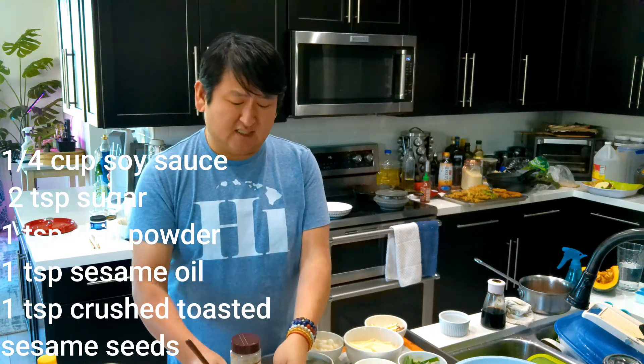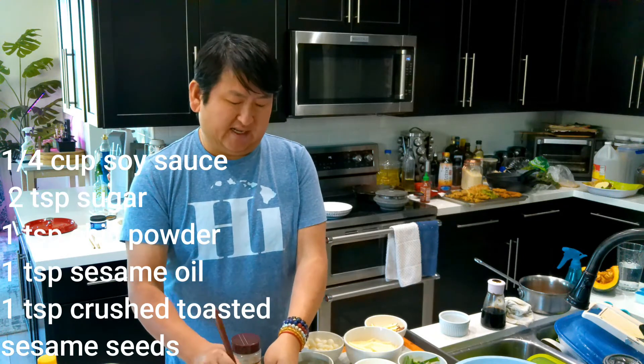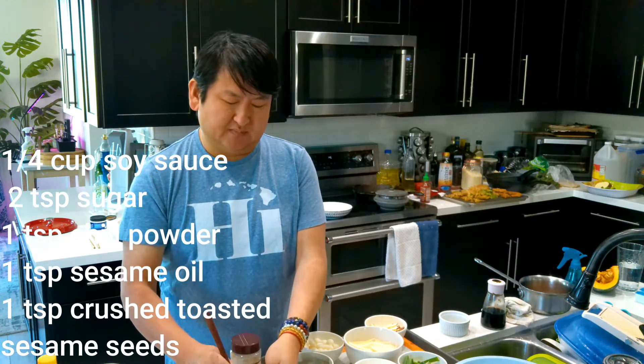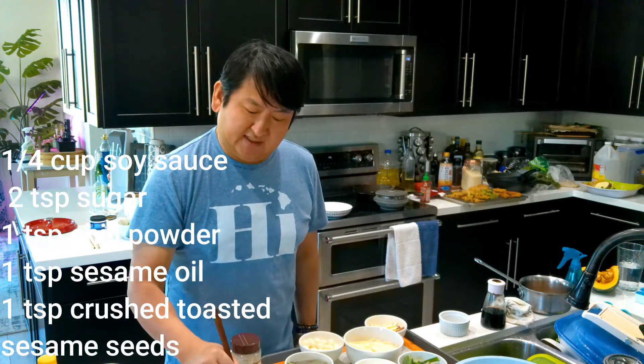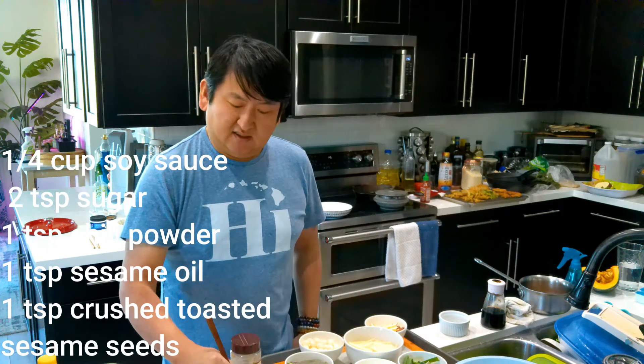This is a good basic sauce to have for anything — if you want a pancake, the green onion pancakes or jeon, anything that's pan-fried that needs a sauce. This is a good all-around sauce too.